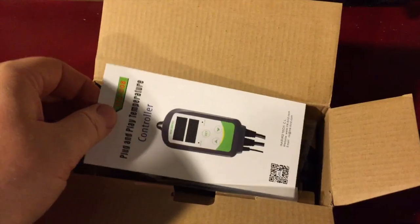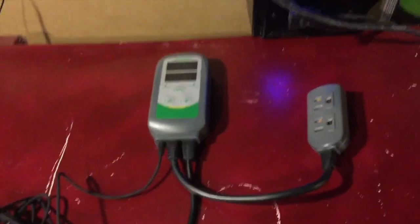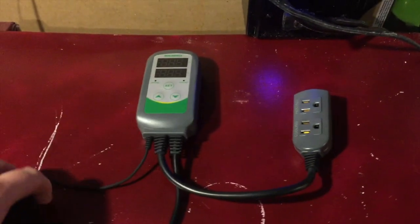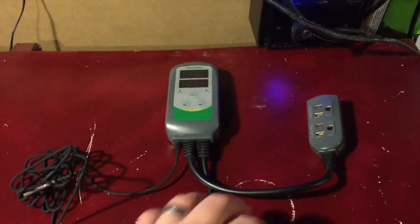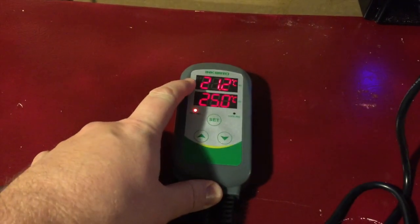This comes with the instructions. Here's a wider view — you've got your plug in, your plug out, and here's your temperature probe. Let's go ahead and plug her in.